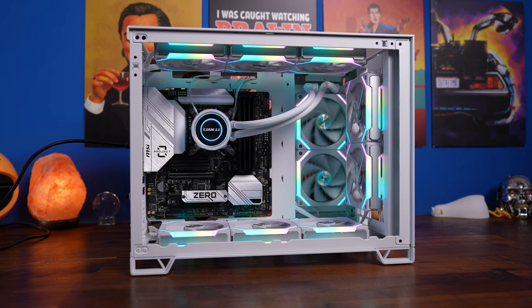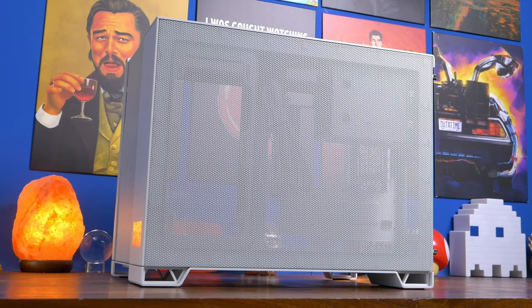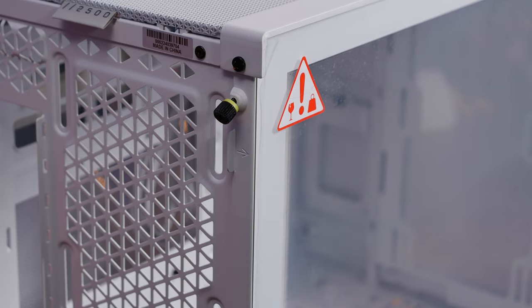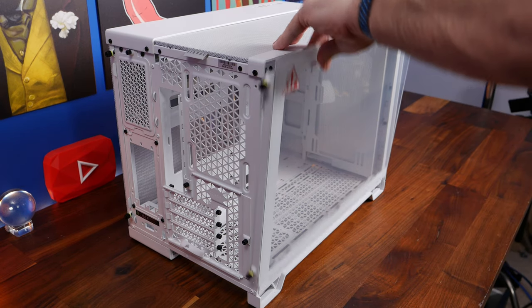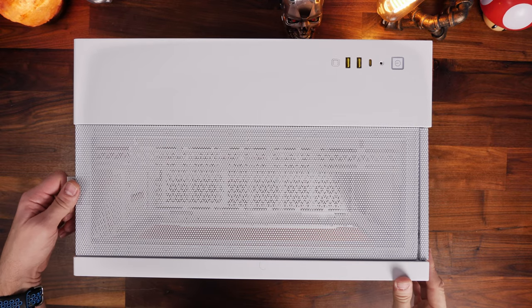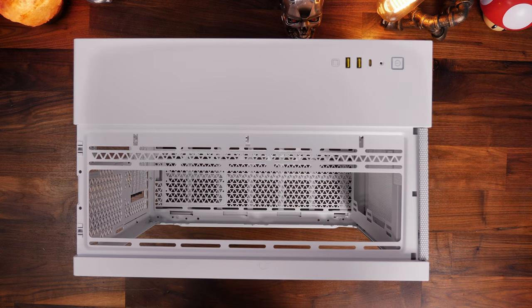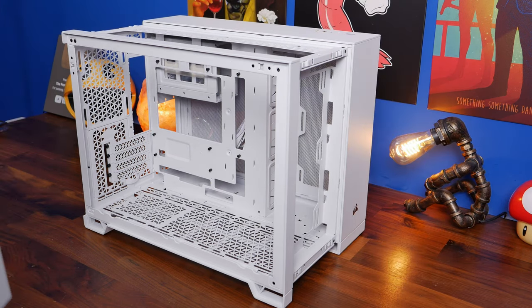Now we're going back to the beginning when I first got this out of the box, going through the various steps of building in this case, setting up your motherboard, installing different things, cable management, and the logic for it all. Start by taking the panels off: the glass panel comes off with thumb screws on the side, pull it towards you and lift it up - there are notches on the bottom so you need to lift ever so slightly. The top panel just tugs upwards, and you'll notice mesh on the inside of the panels for dust management.